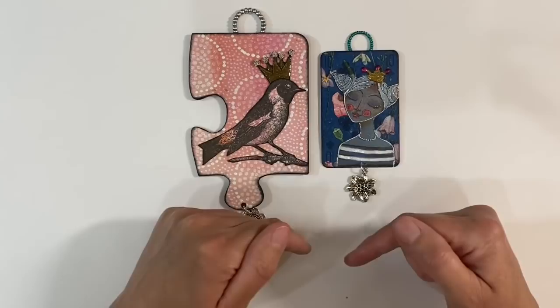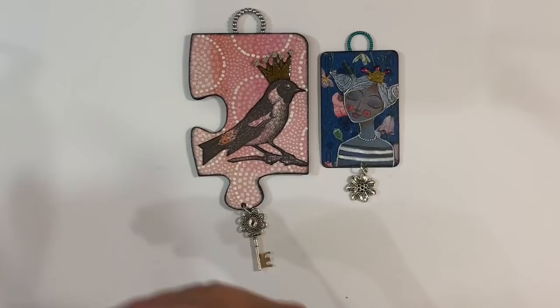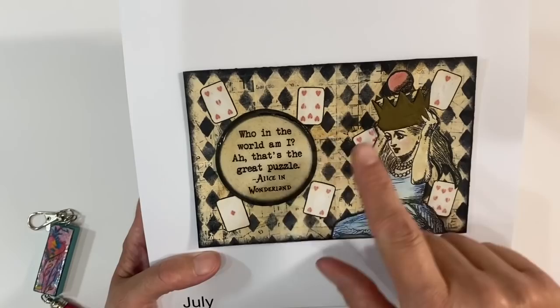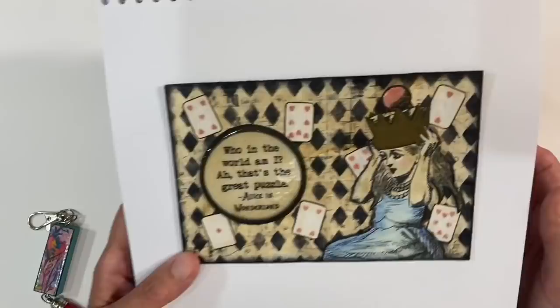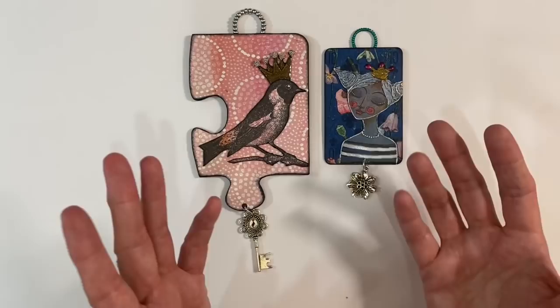I've got a whole playlist full of altered puzzle pieces which I'll leave the link to in the description box below. I've done altered Jenga pieces, there's the video showing how I made this altered jigsaw puzzle piece, I also made a postcard with a crossword or word search background using mini playing cards, and an Alice in Wonderland puzzle theme. I've also got some ideas for the scrabble tile, the Jenga piece, and the domino piece which I'll hopefully share sometime next week because I've come up with a really good idea for altering those.